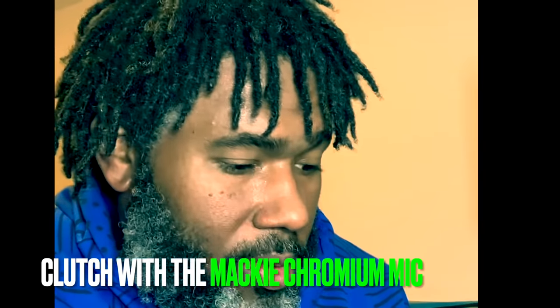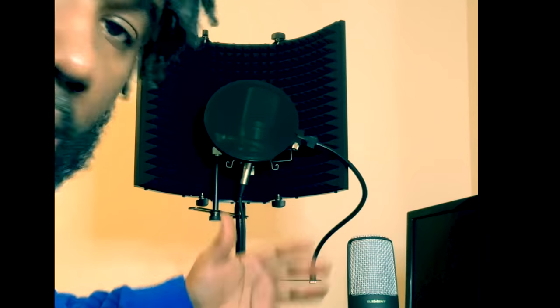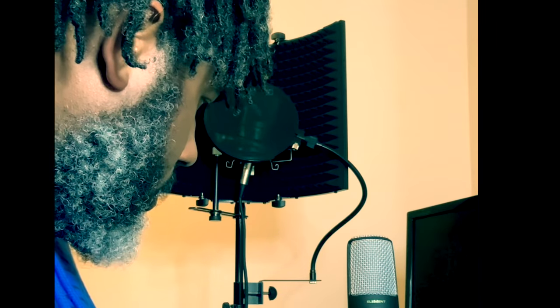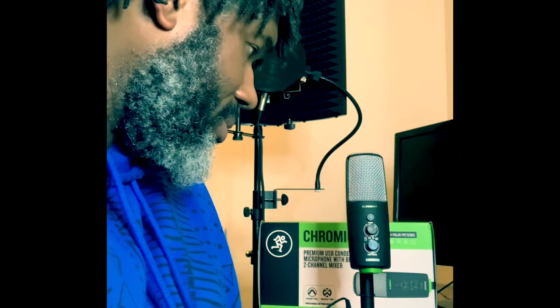Yo, this is your boy Clutch. Thanks to Mackie and Performer Magazine — today I'm going to dive a little bit into this Mackie Chromium USB condenser microphone that they sent me. Something else that's pretty awesome about this new Mackie Chromium is it comes with professional software, so you can use Pro Tools First or Waveform. If you need a one-stop shop for a microphone and your budget is not the greatest, it's got to be this Chromium.